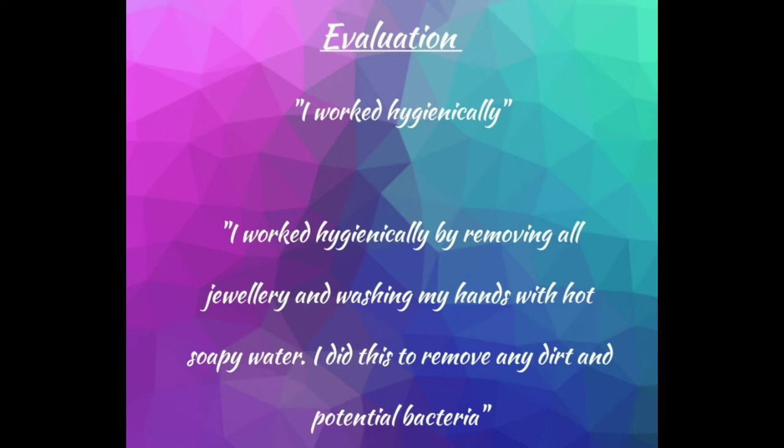You may want to do some additional research using the internet, but otherwise you should now have most of the information you need to safely and confidently complete session one of workbook one and create your lovely batch of scones. I can't wait to see what you do!